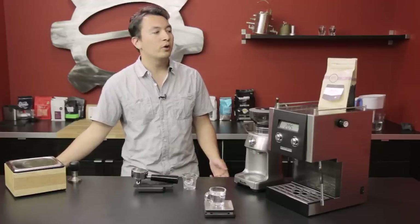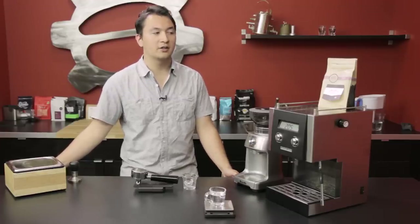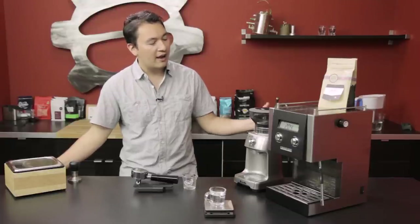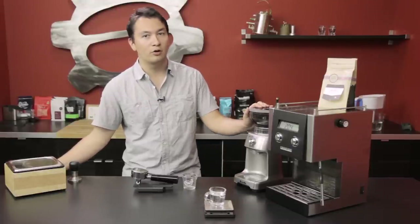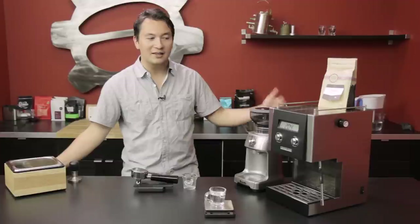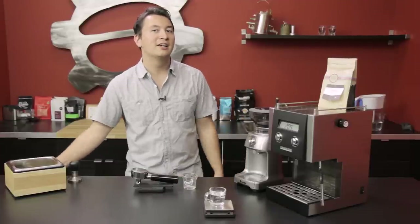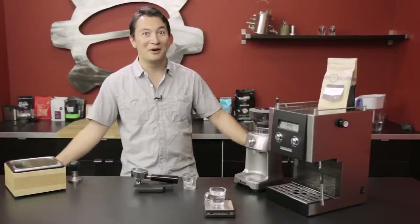Today we're brewing with Olympia Coffee Roasting's Big Truck Espresso Blend on a Croslin CC1 using a Breville Dose Control Pro grinder. The main reason we picked these is to show that you can get really good shots out of more entry-level equipment. Not every video we do has to be about high-grade prosumer equipment.